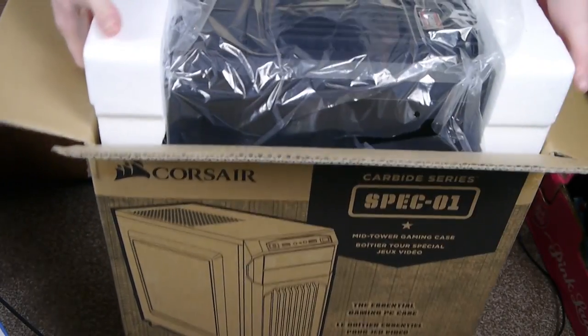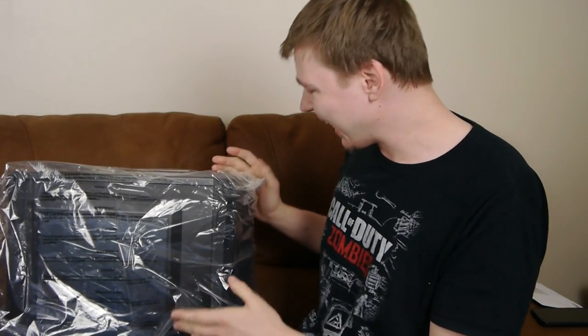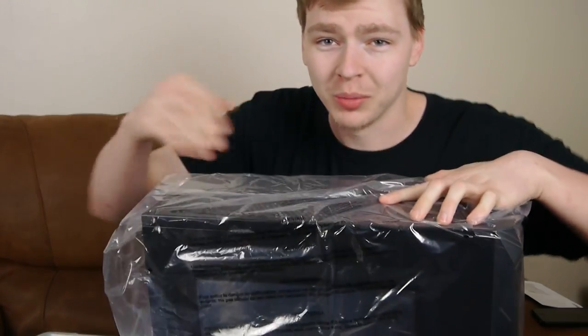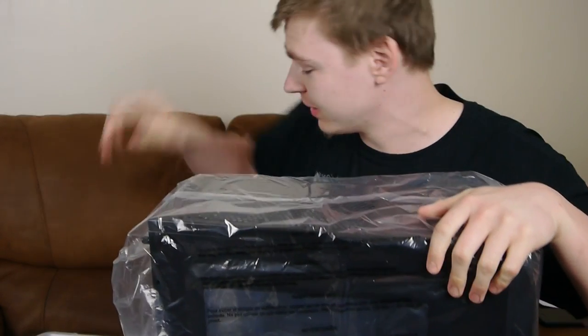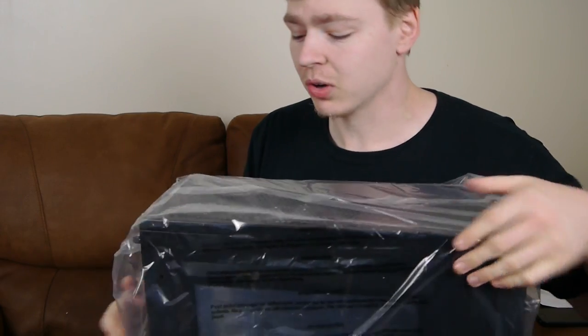This is so exciting. I've been waiting to get this for so long. We have it! Like I said, I've been waiting to get this for so freaking long now and I'm really excited that it's actually here. I don't know too much about PCs to be honest with you, so all the specs are going to be down in the description. I've been told this is actually a super good PC.